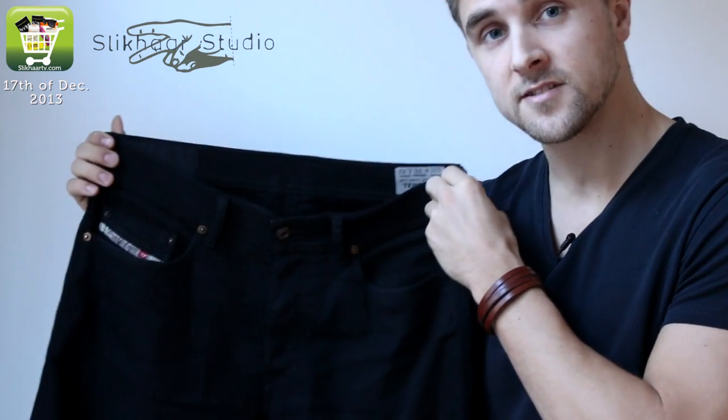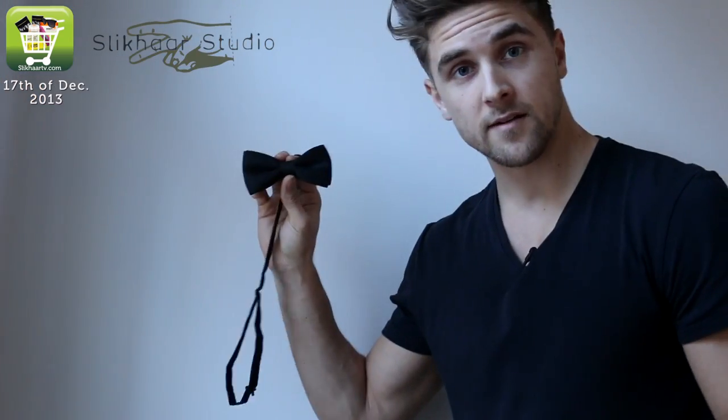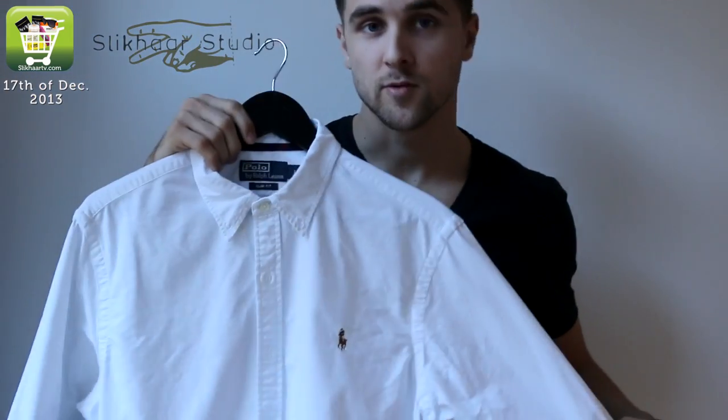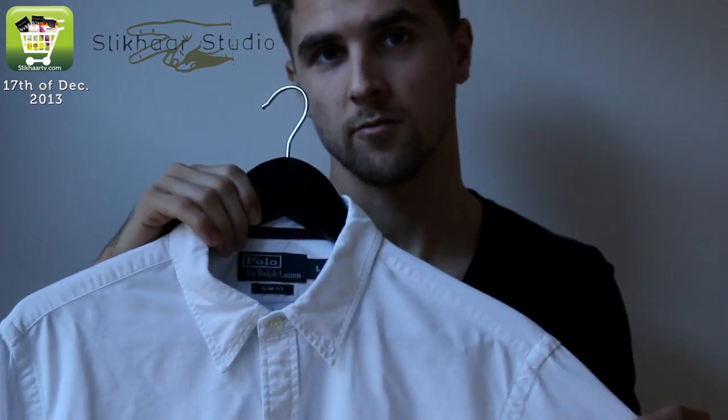I like these black Diesel jeans because they're casual and they go good with the butterfly, as you can see. The butterfly matches the jeans and then the shirt. I like this one — it's good quality, it's pretty classic. You will not go wrong with that.